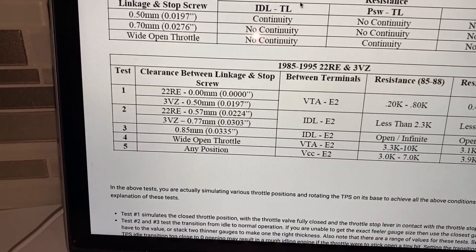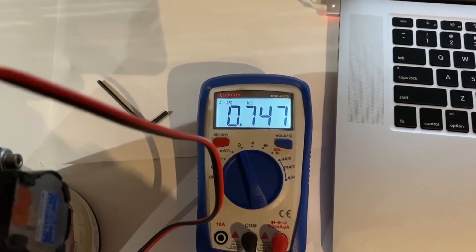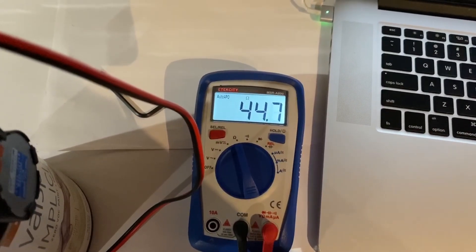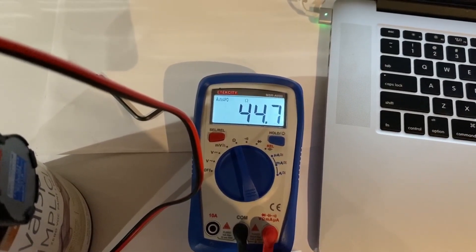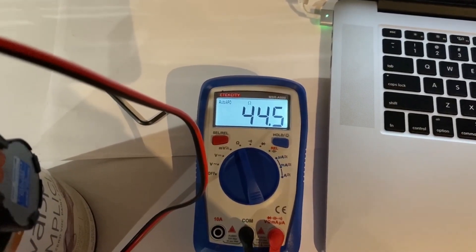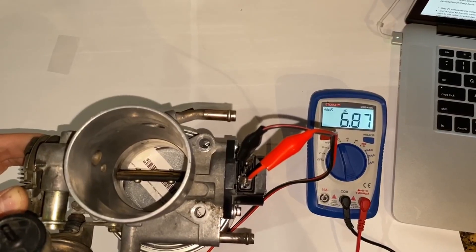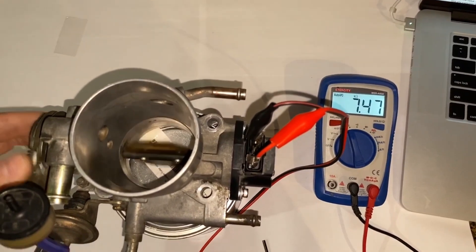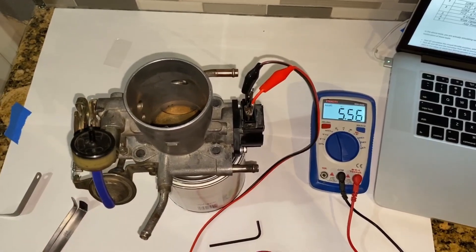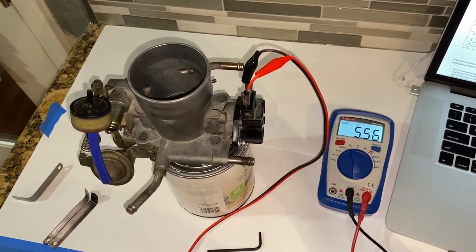Since I made adjustments while going through these tests, I'm going to quickly review tests 1 through 5. Test 1 is a pass. Test 2 is a pass — reading in ohms, that's 0.447 kiloohms, which is less than 2.3. Test 3 is a pass — open loop confirmed. Test 4, wide open throttle, is a pass. And test 5 is a pass as well. That's all there is to it — that's how you adjust the TPS on a 22RE.